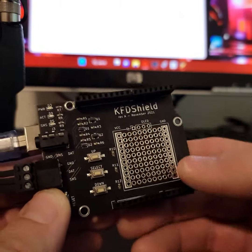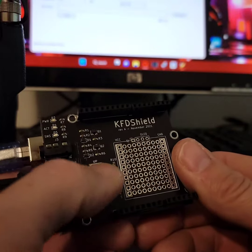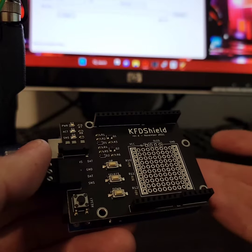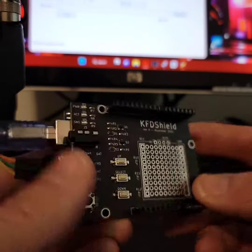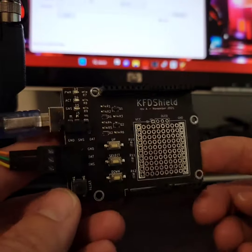They want to have this be its own OLED screen, so you can actually load the keys onto this shield and then load them straight from this device. You would need the computer to load the keys onto it first, but then you could just carry this in the field and load keys onto your radio directly from here.